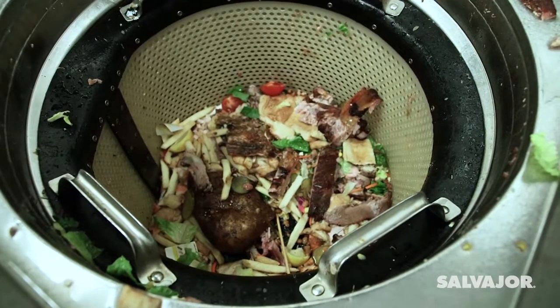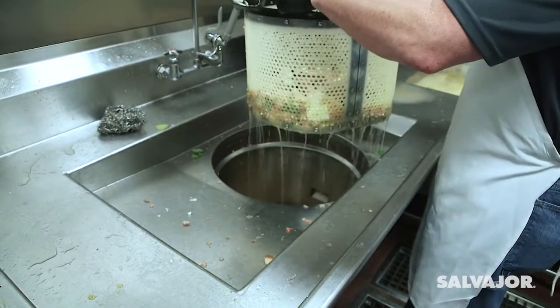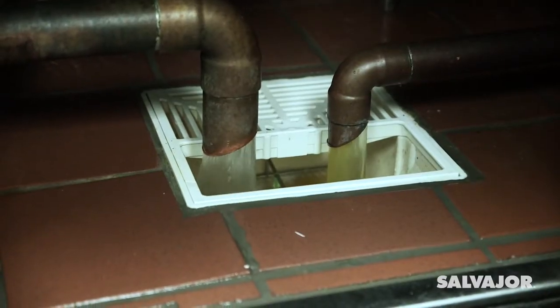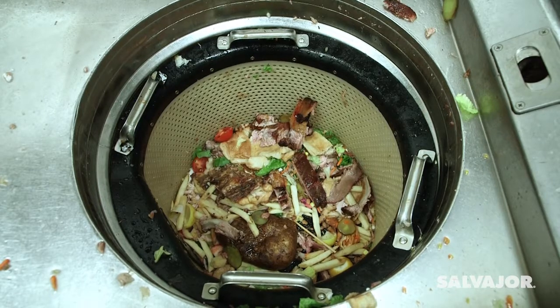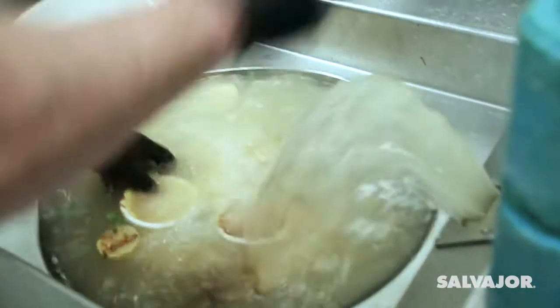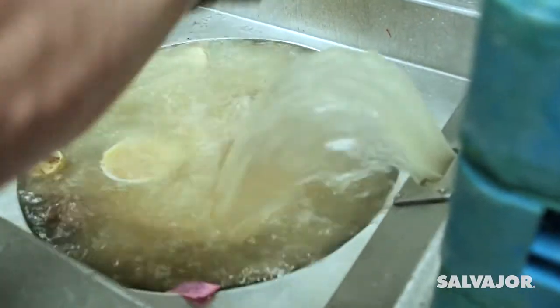Food waste is washed into the scrap basket. Soluble food waste flows through the holes in the scrap basket and down the drain. Insoluble food waste stays in the basket. Dried or baked-on food is no problem — those items can be soaked in the collector basin while scrapping dishes continues.